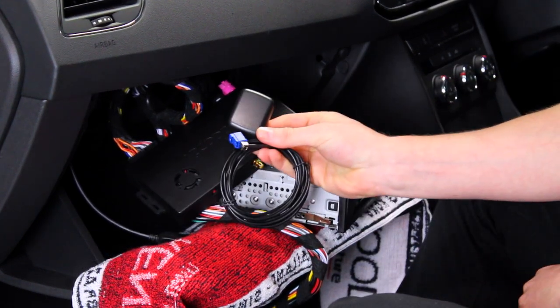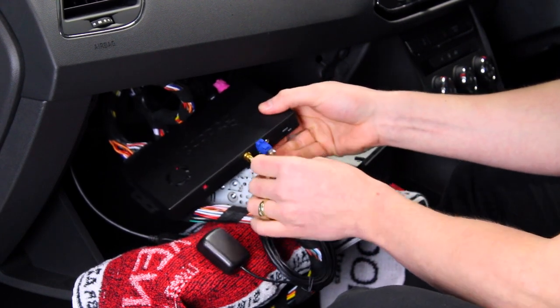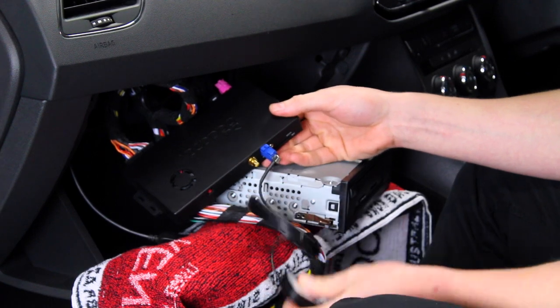Finally, attach the GPS antenna, the TMC antenna and the AV-in cable, following on to stow the head unit away, thus completing the installation.